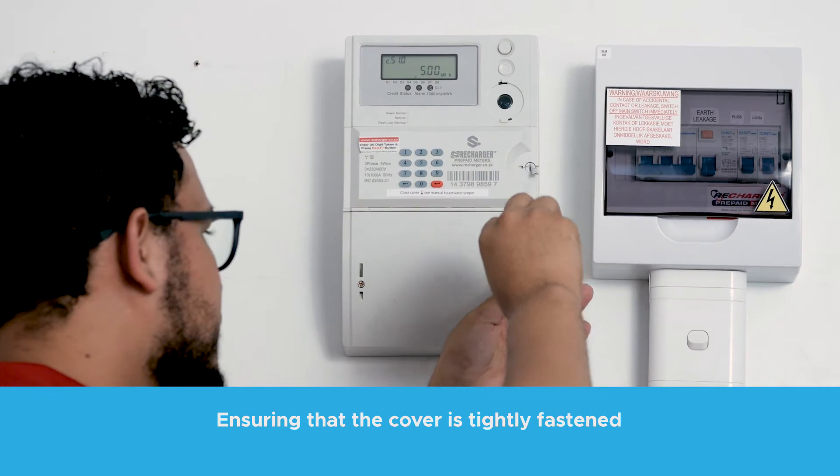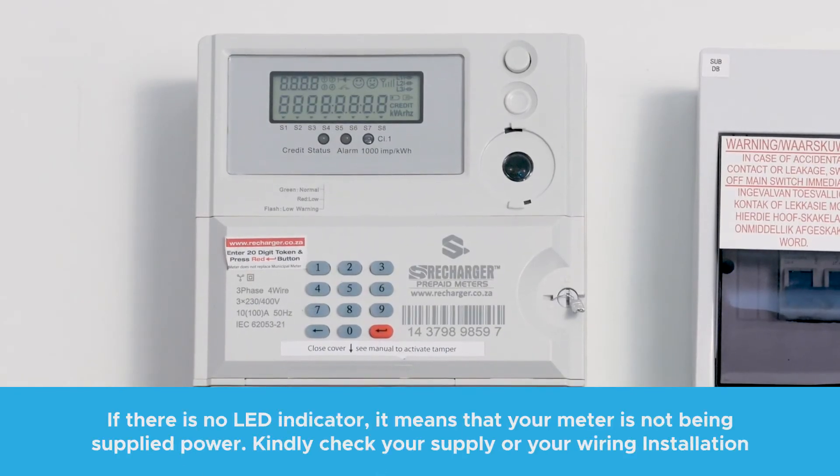Screw the cover back on. Switch on the power from the main DB to the meter.